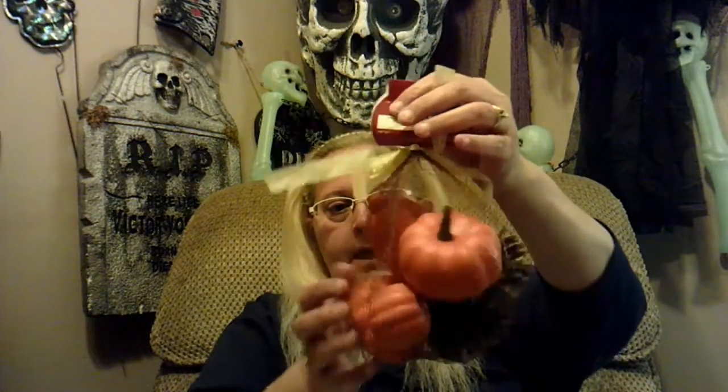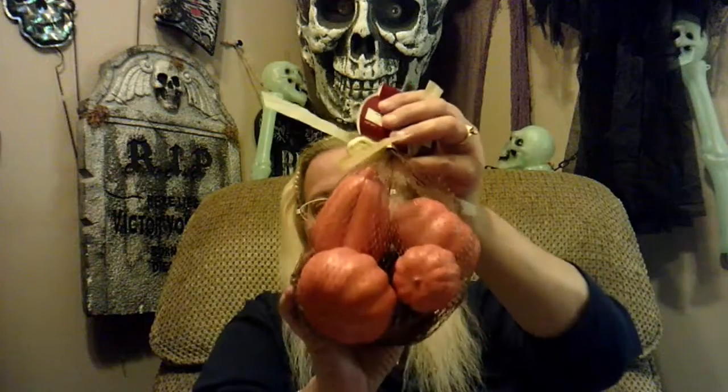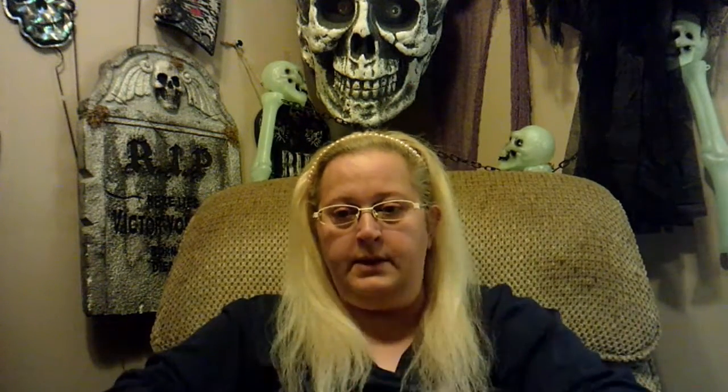I also found this cute little bundle of stuff. It was $2.25 and it has four little pumpkins and three pine cones inside. I'm probably going to use that on the wreath that I'm going to redo.